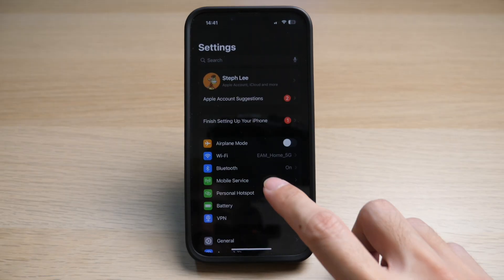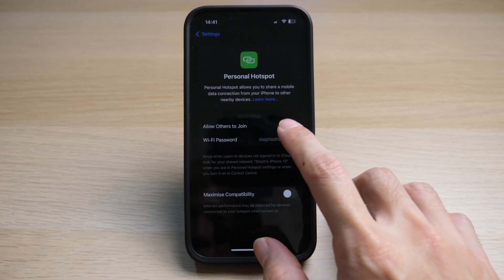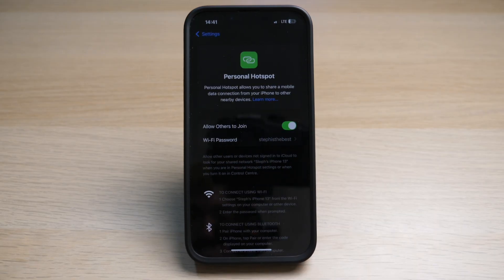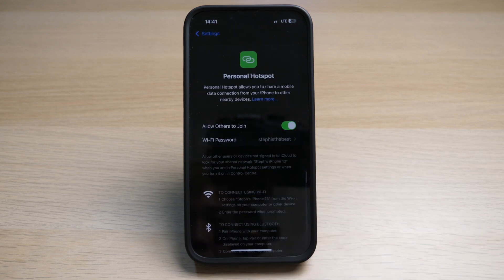On your iPhone, go to your settings. Look for the option Personal Hotspot. Turn on the option Allow Others to Join. Set a Wi-Fi password for this connection. Once you have configured these settings, you need to turn on personal hotspot on your iPhone.